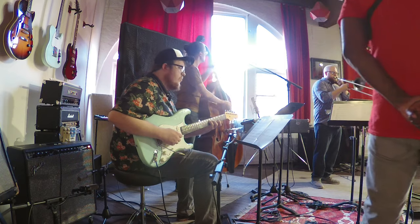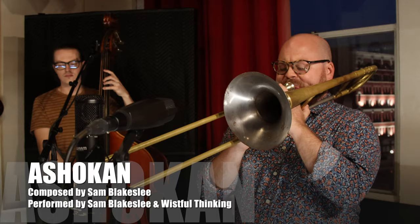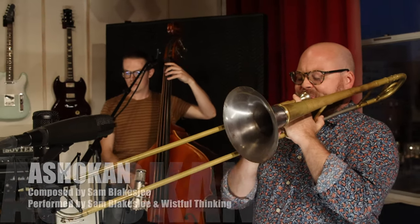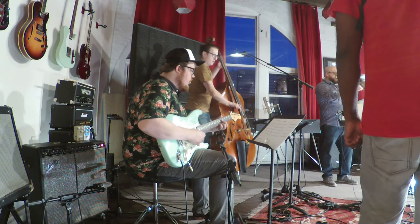When I was working on designing my trombone with Mike Corrigan, I told him about the wide range of gigs that I needed it for, and his immediate solution was a Voyager model — an innovative dual-bore, small-bore trombone that combines the best of both worlds.